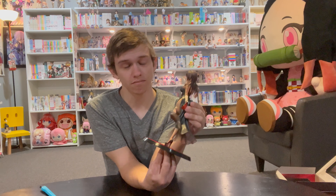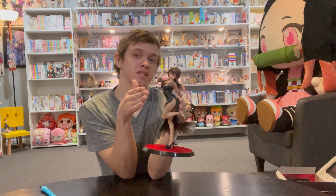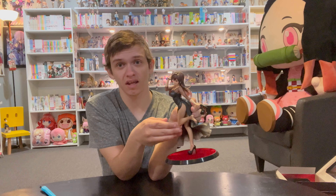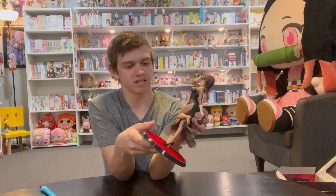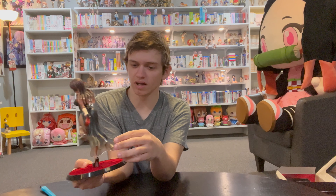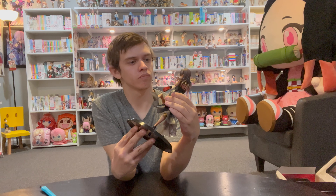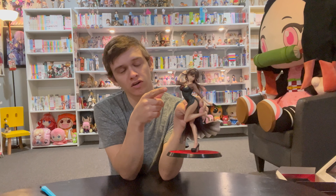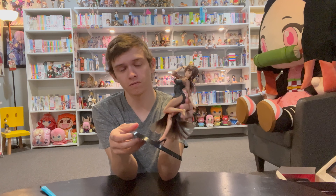It looks decent. I know this is not as high-end as a Freeing figure, so you're not going to get actual fabric tights. Getting a fabric base was already a lot to ask for. Otherwise, it's not bad. I like the dress — I think it looks really nice, it's kind of flowy, and I think that's neat. There are some earrings beside the face, and the shoe is well-designed.